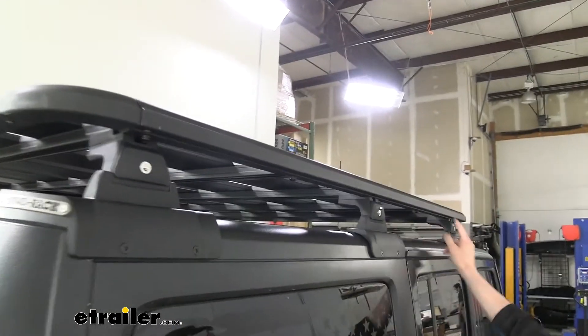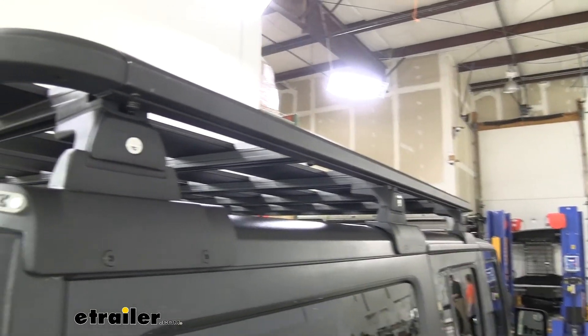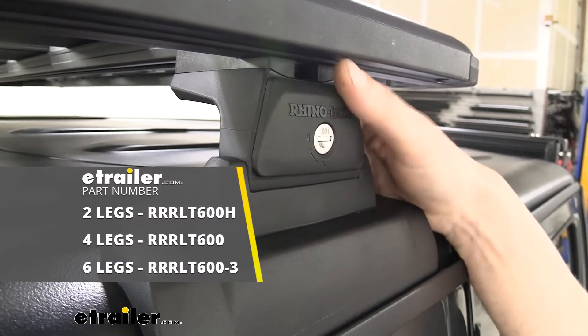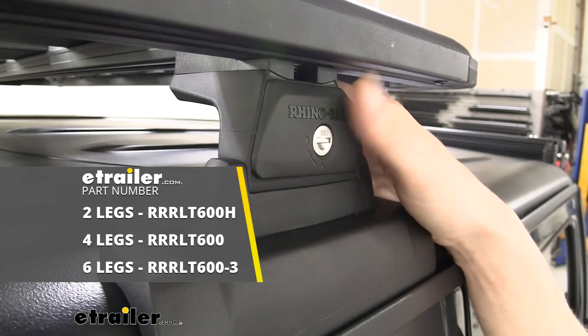All of the sets can be purchased with matching locks, so you can have one key that will work with all of your feet. And that completes our look at Rhino Rack's quick release feet for roof rack and platform racks.